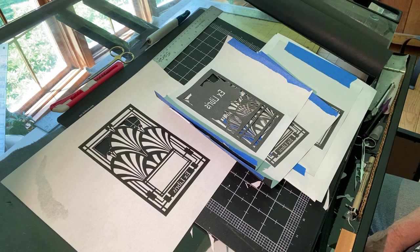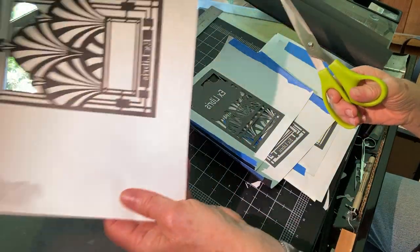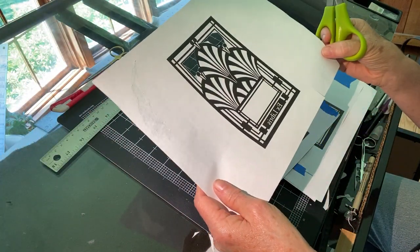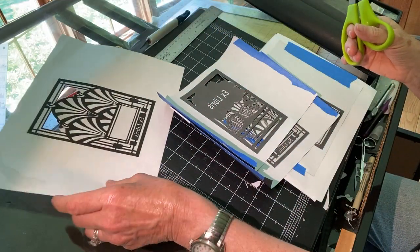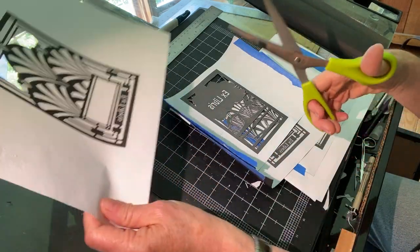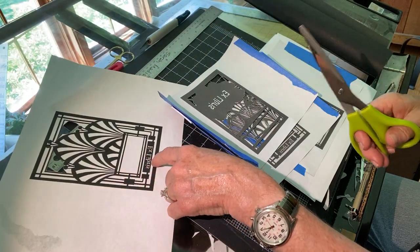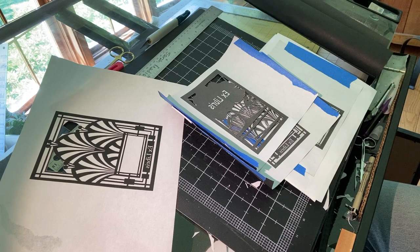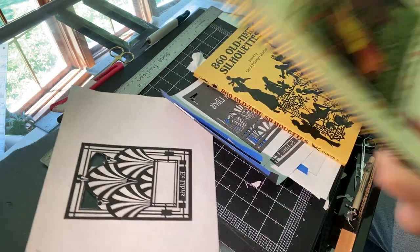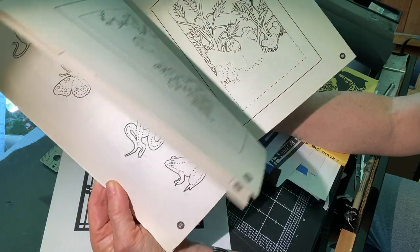If you're at home and interested in doing some paper cutting, you can get started pretty easily if you have a pair of household scissors and some paper that you can draw on or print a design on. If you don't want to design anything yourself, I'd suggest you pick up a book or go online and look for prepared paper cutting designs.